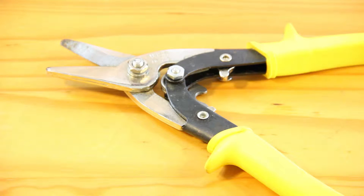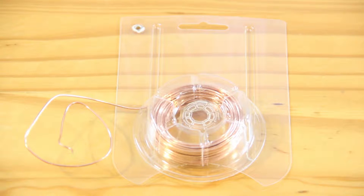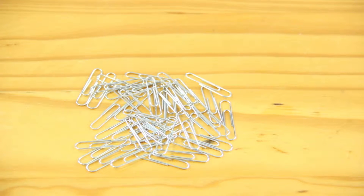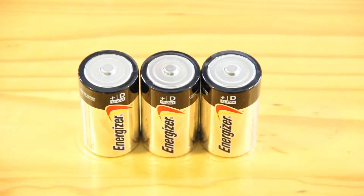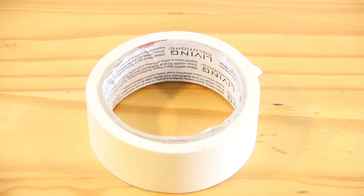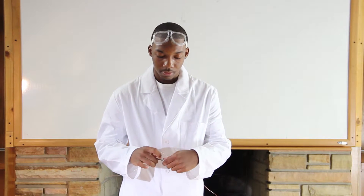Wire cutters, 22 inch gauge insulated wire, 20 paper clips, a D battery, a 3 inch nail, and tape. Good, we have our materials.